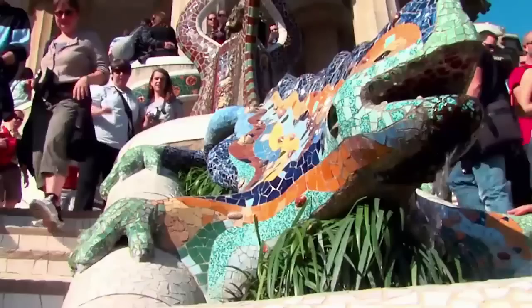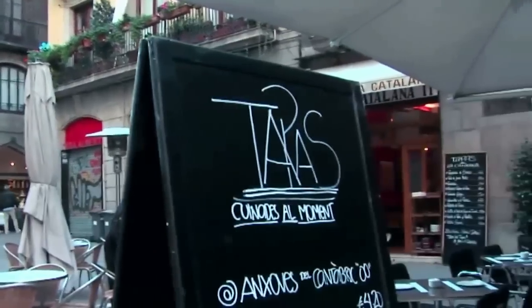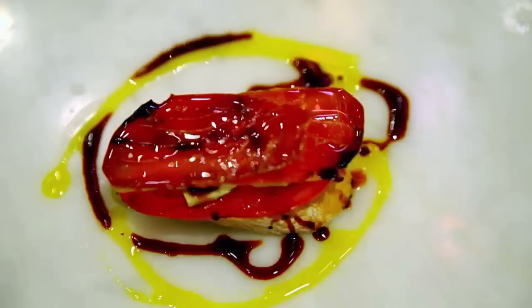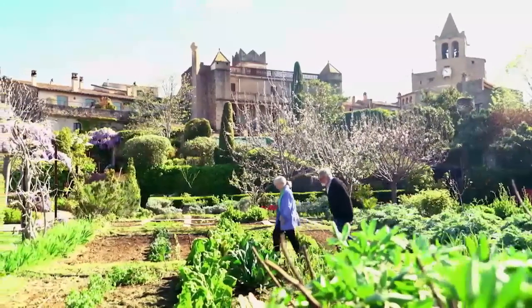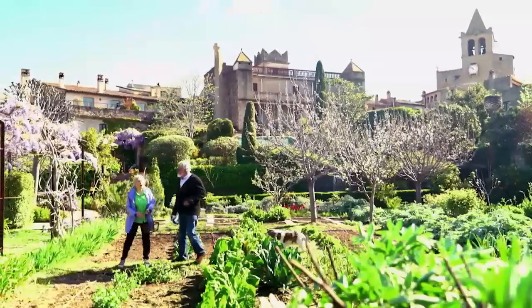Tourists might come to Catalonia, Spain for Barcelona's mind-bending architecture or the drama of the Costa Brava. But if you're like me, you come for the food — three of the top ten restaurants in the world are here. Even home cooks like Jama Vidal take pride in Catalonia's fine food and fresh ingredients.